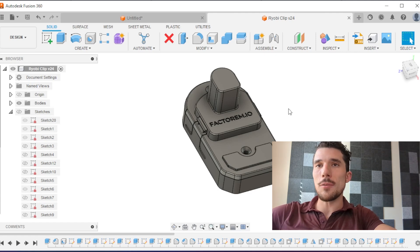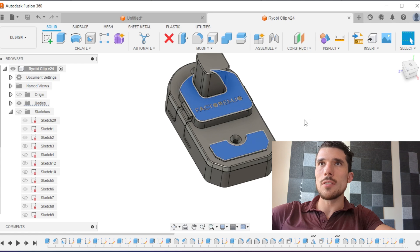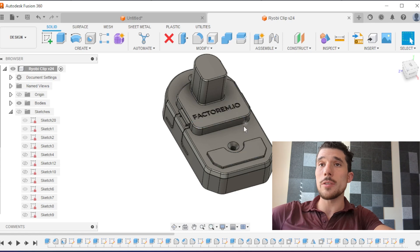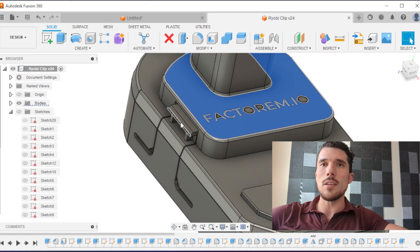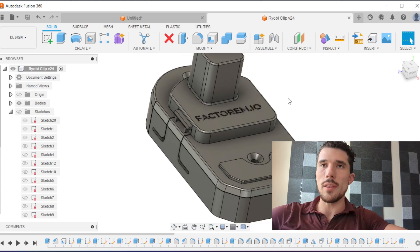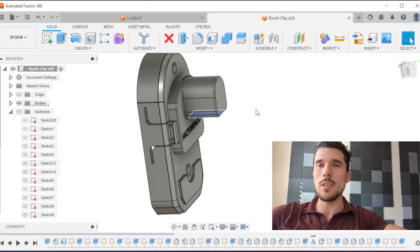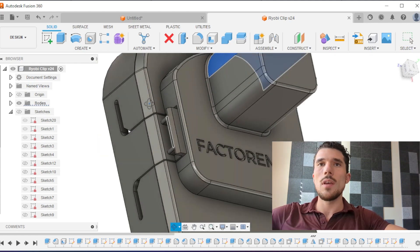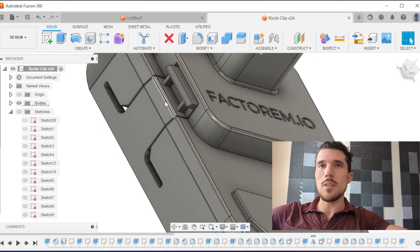Now that we've finished with the CAD design I'll walk you through some of the features. These bosses here and here are to stabilize the battery — they're directly copied from the battery geometry. Basically if you try to twist the tool it can disengage the snap fit, and these help prevent that. This post takes some of the load, especially if this is mounted sideways; the tool's weight will get picked up by this post and not seen too much by the snap fit.